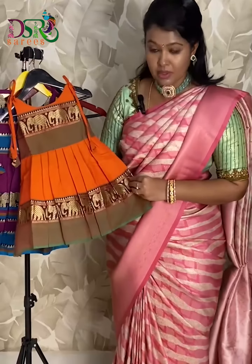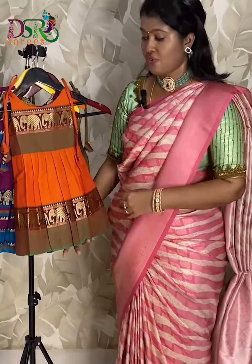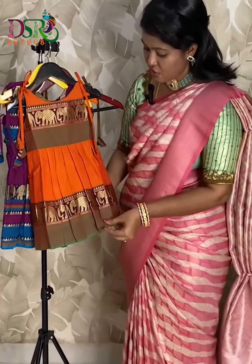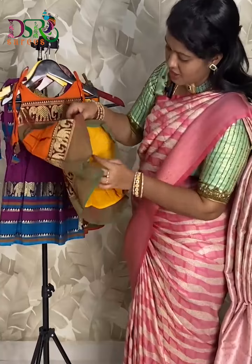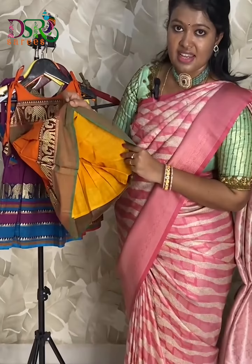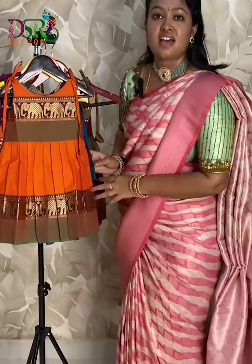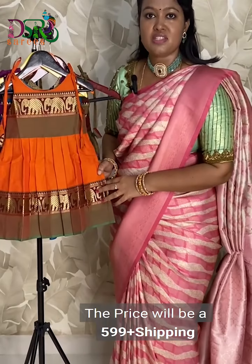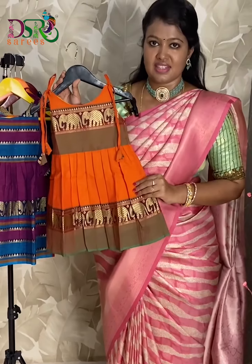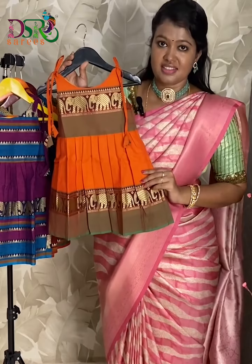These frocks are sleeveless pattern and we have knots on both sides. These frocks come with proper cotton lining which gives comfort to our little angels. These frocks are available from zero to six years. The price will be five ninety-nine plus shipping.